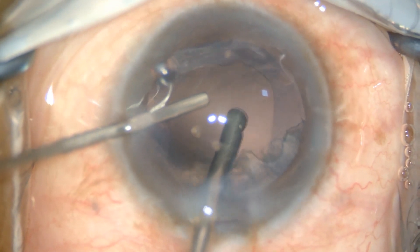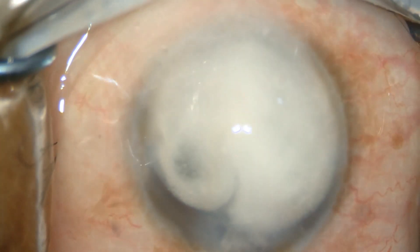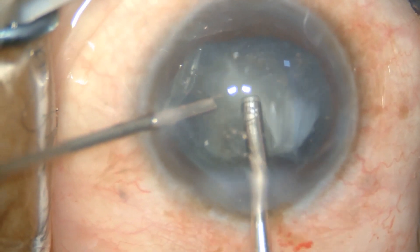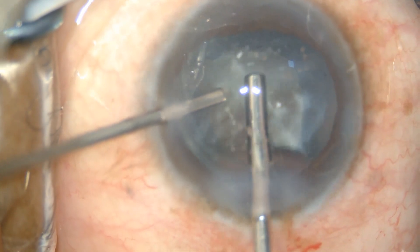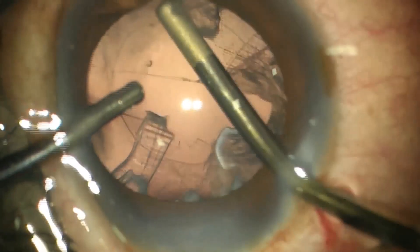The infusion bottle should be lowered and a bimanual vitrectomy, with or without triamcinolone, using low suction and high cutting rate should be done for removing the vitreous completely from the anterior chamber. A bimanual irrigation and aspiration should then be done for removing any residual cortex.